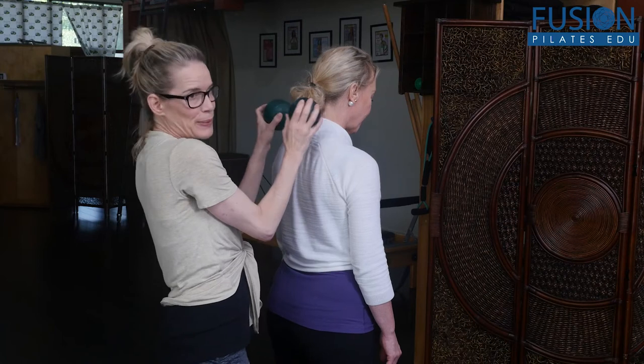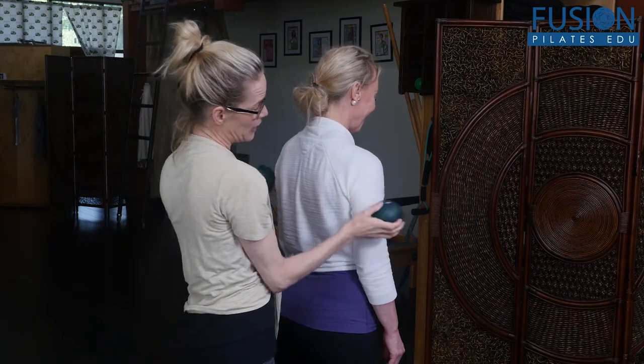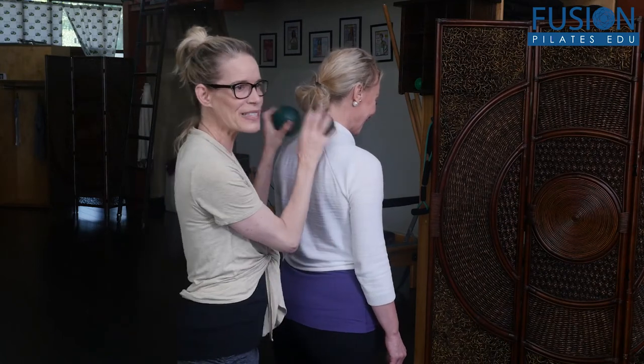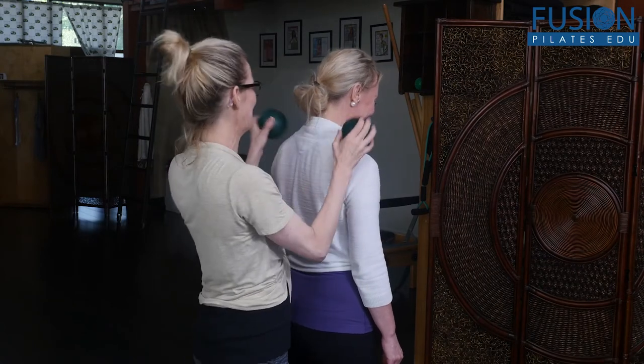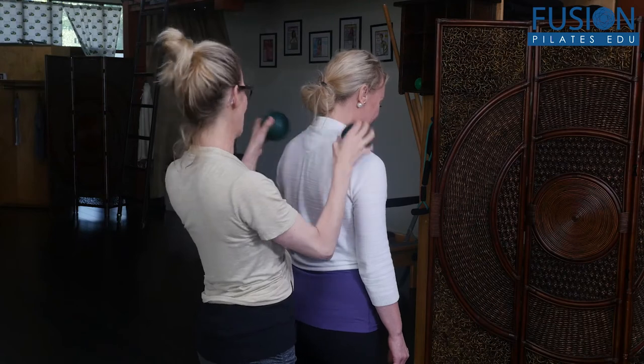You could spend more time here with them too, and you could even go down their arms. This is called client retention — I learned that from Marie-Jose Bloom.